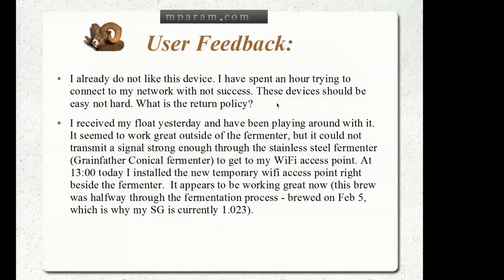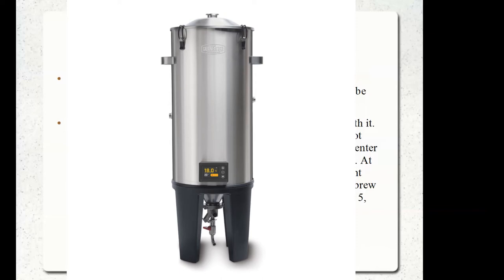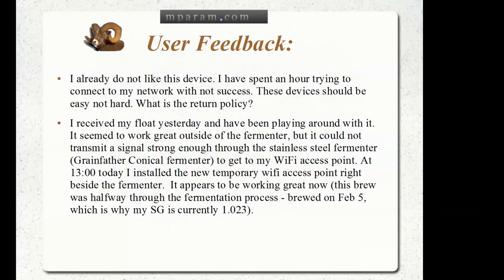From another user in Canada: 'I received my float yesterday and have been playing around with it. It seemed to work great outside the fermenter, but it could not transmit a signal strong enough through the stainless steel fermenter to reach my Wi-Fi access point. Today I installed a new temporary Wi-Fi access point right beside the fermenter and it appears to be working great now.' He is one or two floors above the fermenter in his basement, which seemed to be part of the problem.